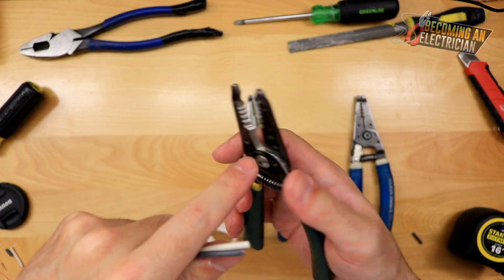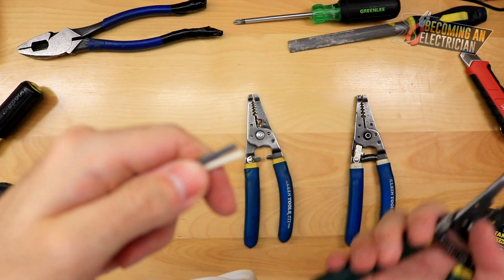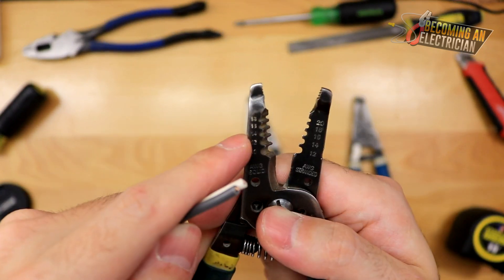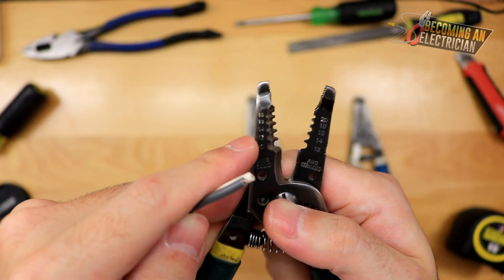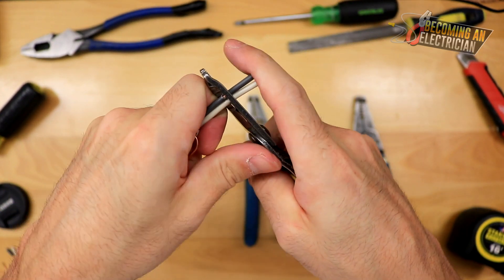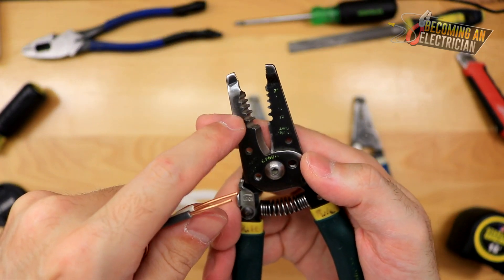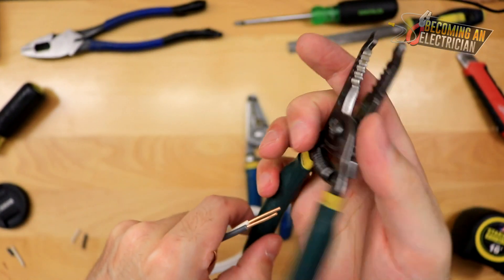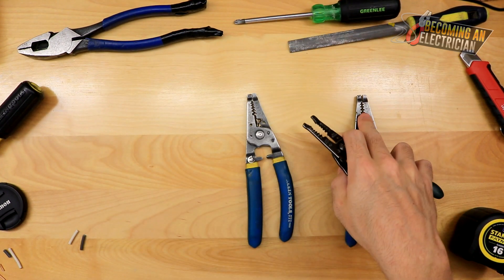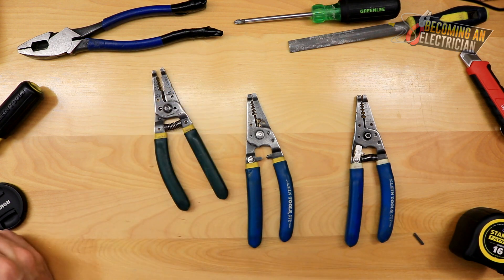Because of the layout — number 14 right in the middle and 12 right next to it — you can do double stripping. Put one wire in 14 and one wire in 12, squeeze, and strip them both at once. Because 14 is right in the middle it gives you good pressure, whereas on the white tip model the layout was different and I could never get used to it.